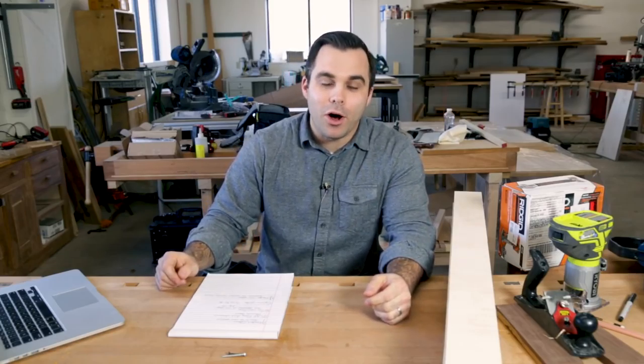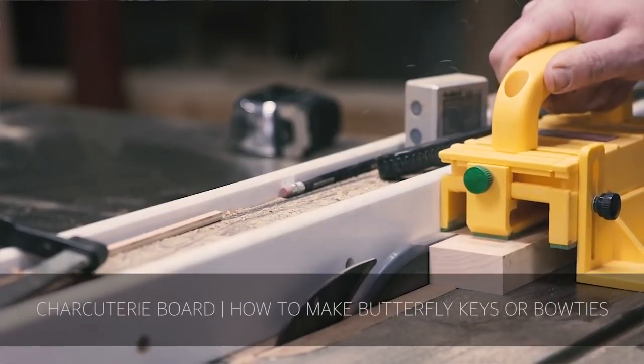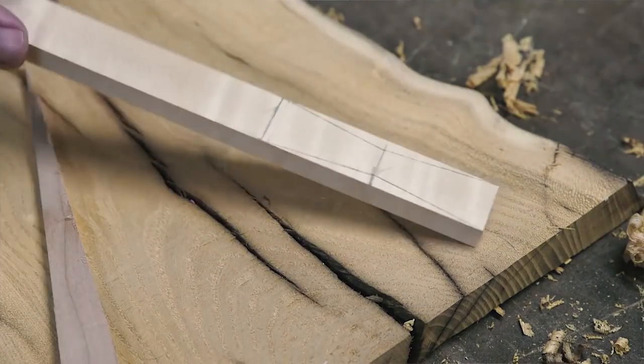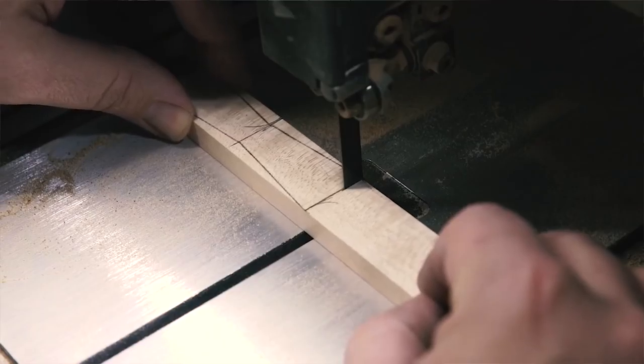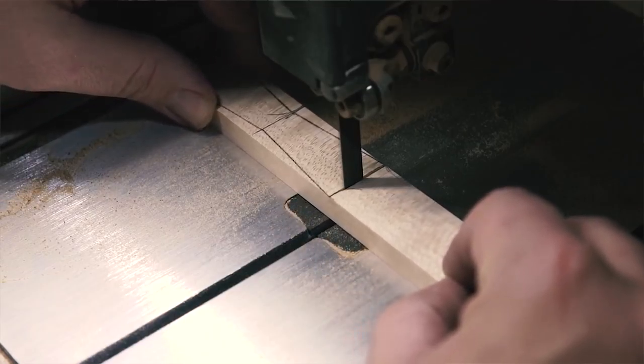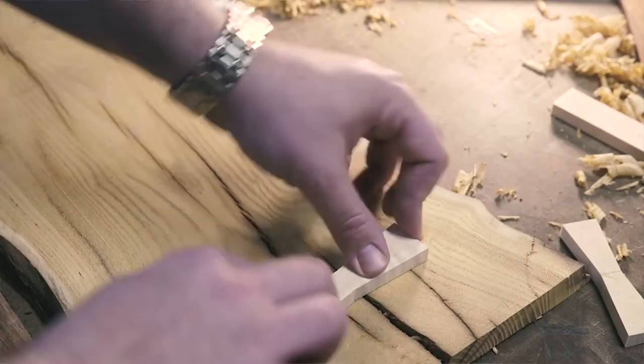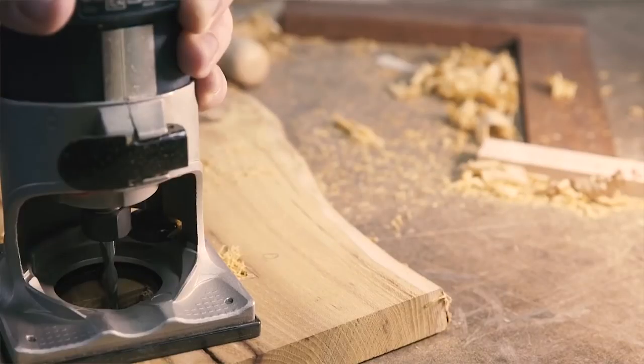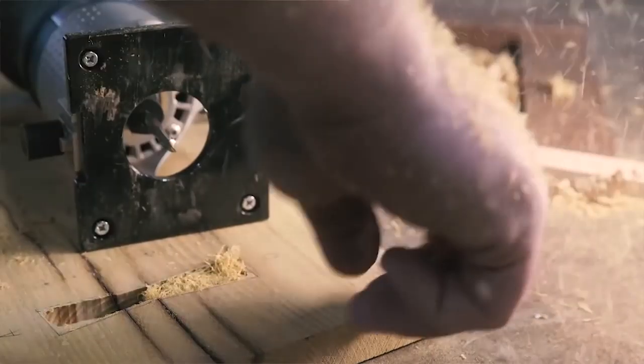Our next video is from William Walker. I feel a personal affinity with William because he is a wedding photographer by day and woodworker by night, which is how I got started. He has a butterfly key video on how to make and install butterfly keys — great builds, great techniques, and you can learn a lot from this video.